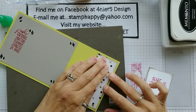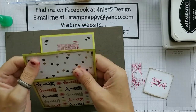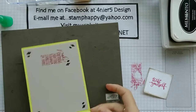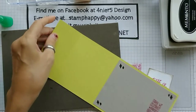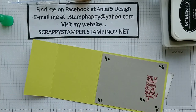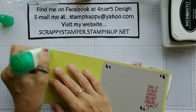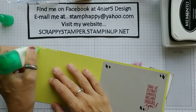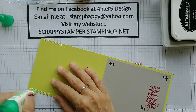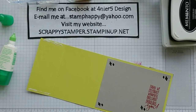For those of you not familiar with TV Tray Tuesday, if this is your first time watching — I try to make a card that is super quick, easy, and with few items, basically so we could all fit on a TV Tray. I am out on my front porch, which is where I usually try to be. However, I'm sure that's going to come to an end when the weather starts going lousy for the winter, but for right now we're on the porch.